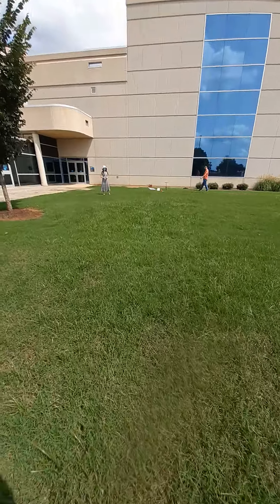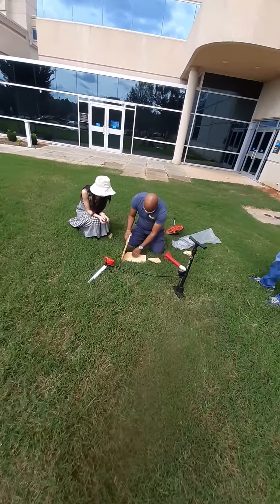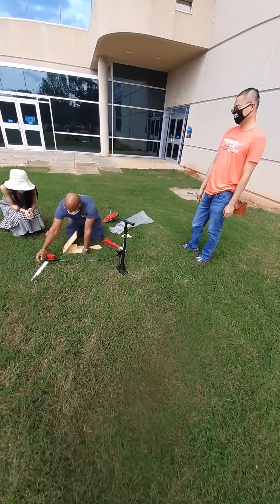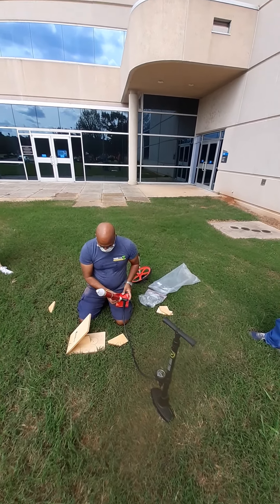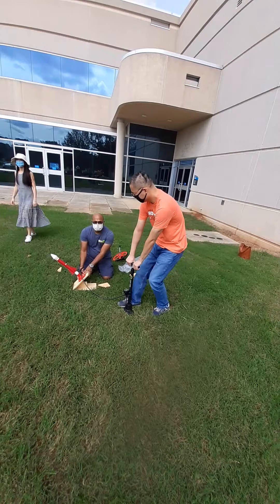Now we're going to do the 60-degree angle. Now we have the 60-degree angle set up. He's going to put the washer on there. I wish you all could do this lab — this is so much fun! Okay, go right ahead.